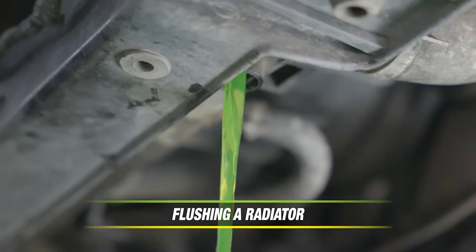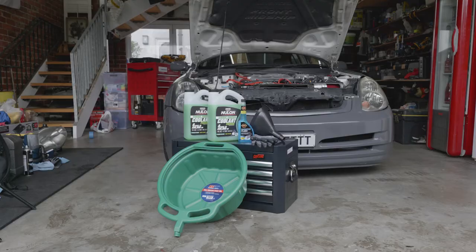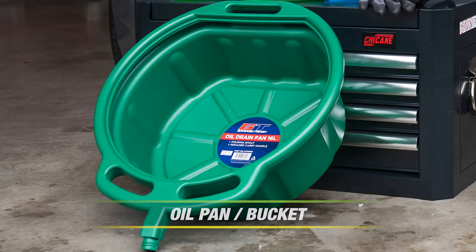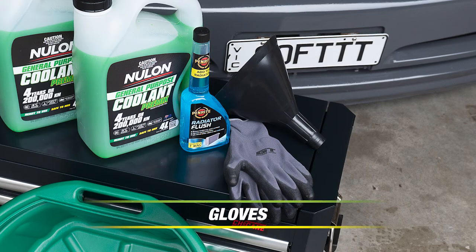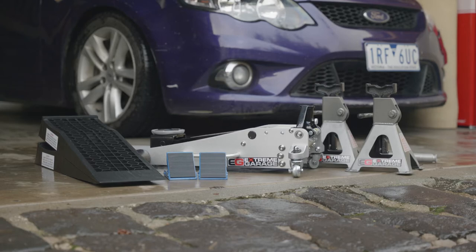Flushing your car's radiator regularly helps keep the cooling system in good working order. Here's what you will need: coolant, radiator flush, oil pan, funnel, gloves, safety glasses, and everything you need for how to jack up your car.